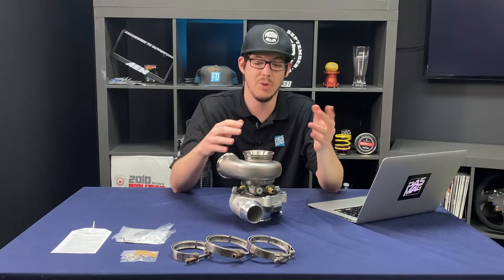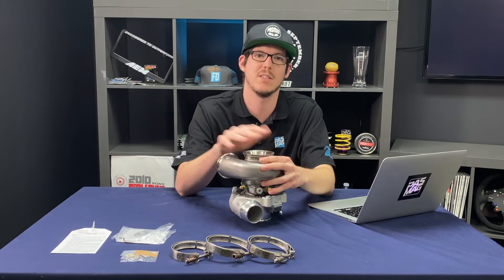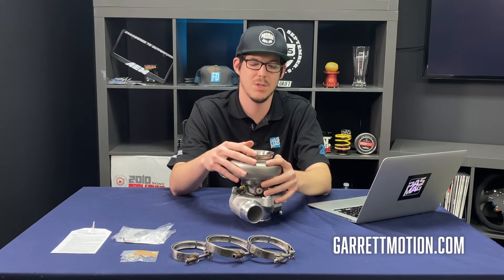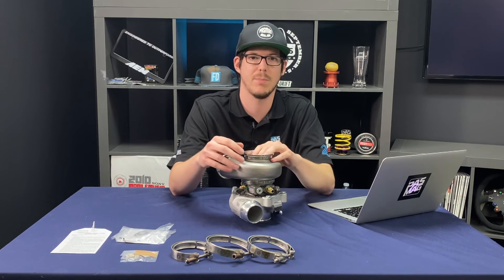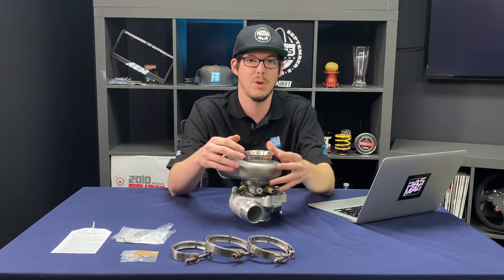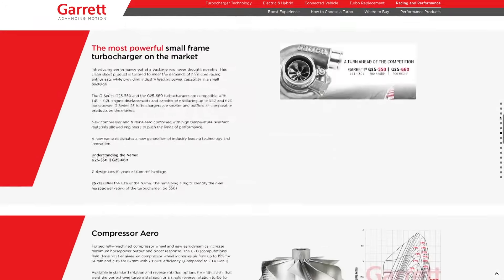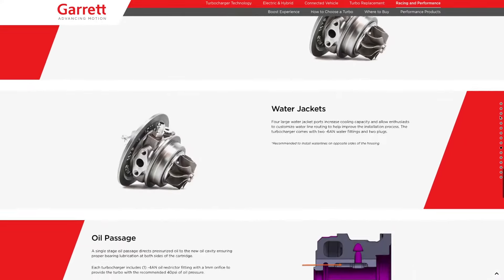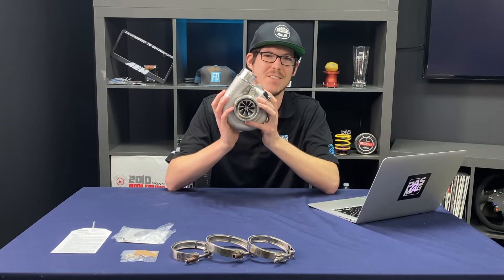As always, if you want to find out more about the product, visit the manufacturer's website — in this case it's garrettmotion.com. You can see their wide range of turbocharger applications and all the cool technology behind them. They get really technical, so if you're a stats nerd or want to know exactly what's going into your car, they break it down right down to the flow charts. Garrett definitely stands behind their stuff, and I couldn't be happier to have one going in my car.